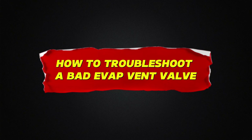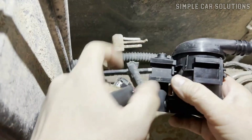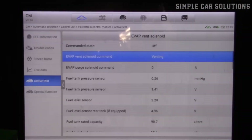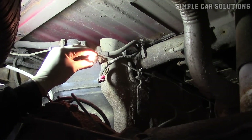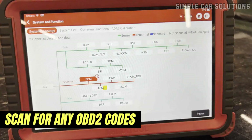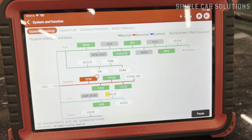How to troubleshoot a bad EVAP vent valve: How do you determine if the EVAP canister vent valve has failed? When the vent valve fails, it can either get stuck open or closed. You'll need to run some tests to check if it's functioning properly or if it's stuck in one of these positions. The first step, if possible, is to scan for any OBD2 codes. This can help pinpoint the issue because certain codes are tied to vent valve problems.